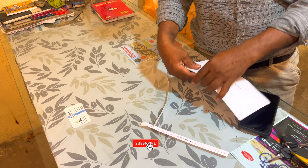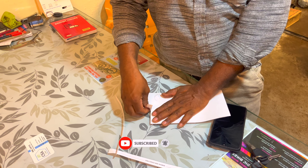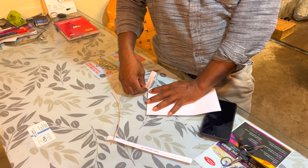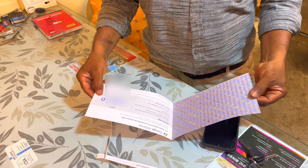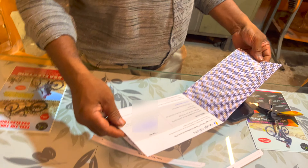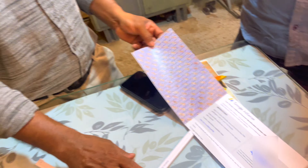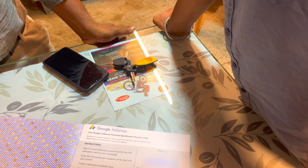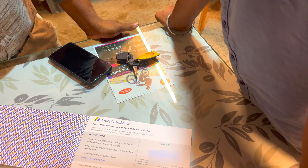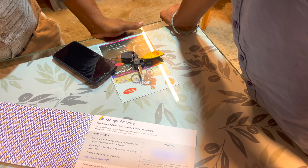The pin is open. I don't want to blur it. First of all, sign in with the AdSense account and find the PIN verification card on your own page. Please note that we will stop receiving ads through your account if we do not use this PIN to verify your address within 4 months. Thank you.